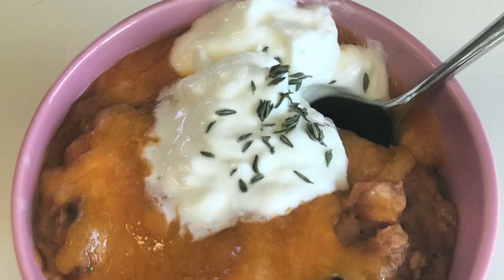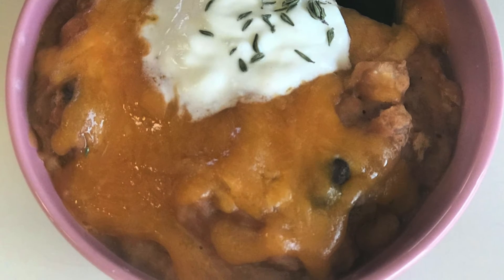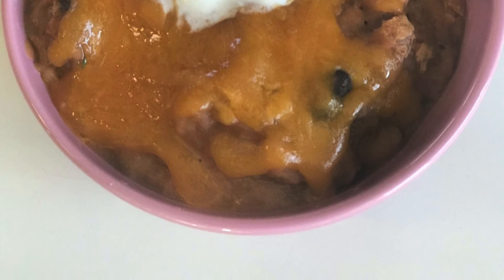Ladle into soup bowls and add your favorite toppings like cheese and sour cream, and enjoy! That's it for today. For more simple and homemade recipes like this one, hit subscribe!